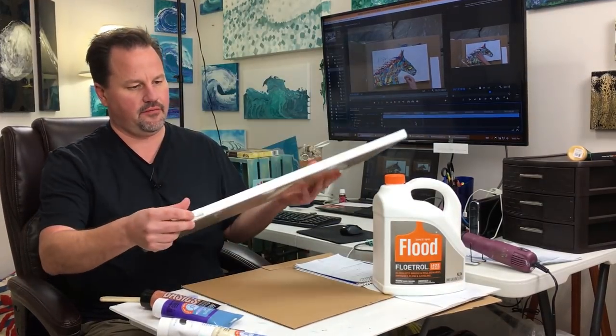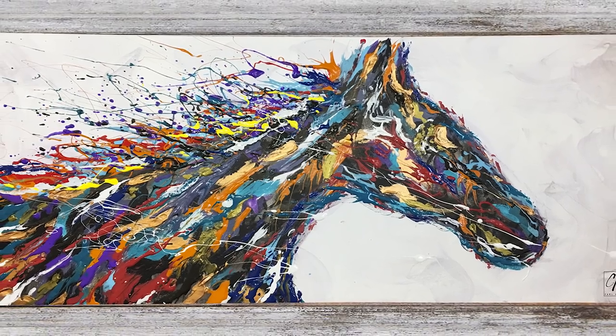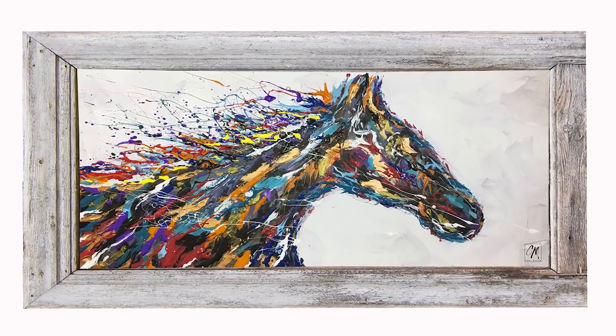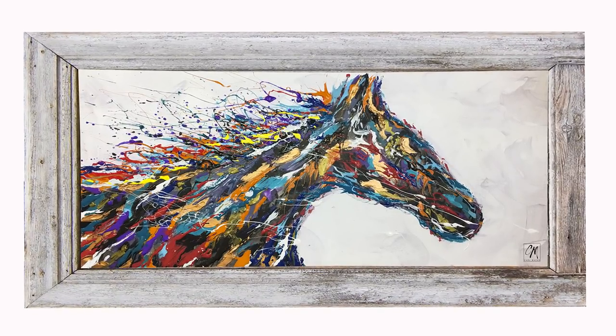Okay, awesome. I've been wanting to try a painting like this for a while. To do it, you're gonna need a little canvas like this. It's not the typical fluid painting or flow art type painting where you just dump everything on the canvas.